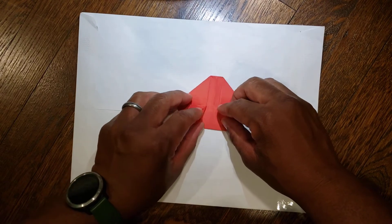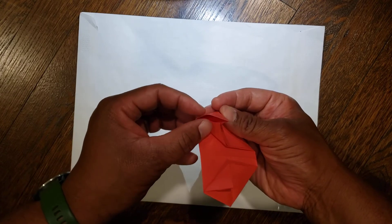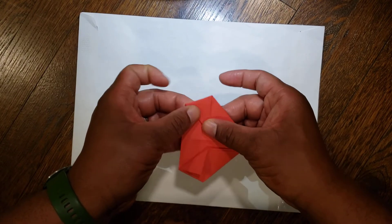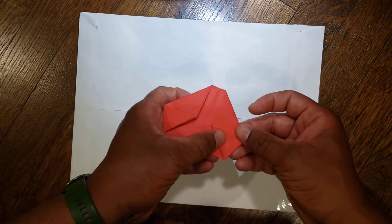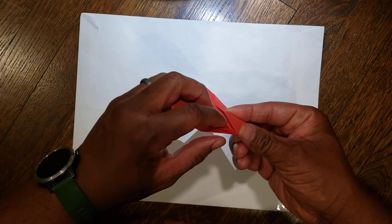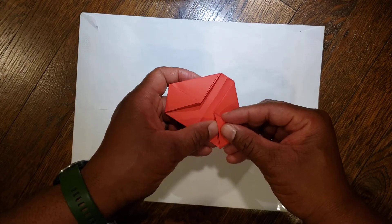Next, unfold. Then you're gonna take this triangle piece and fold it into the pocket — it's similar to the balloon we made earlier. Again, from here you're gonna unfold and then tuck it into the pocket like so.